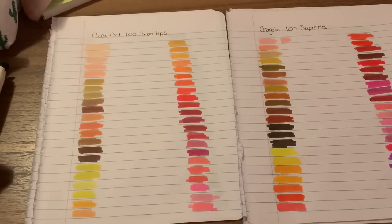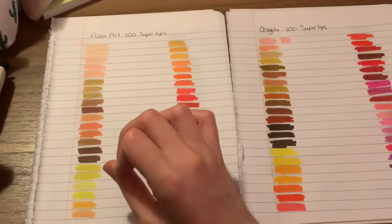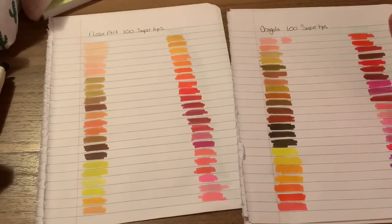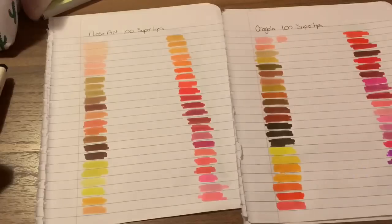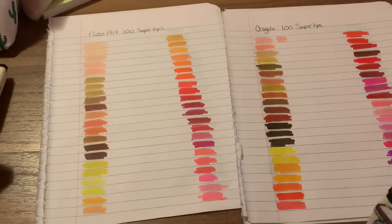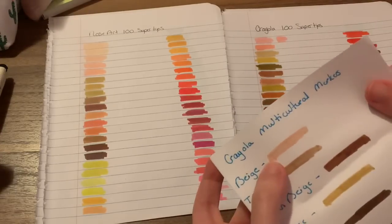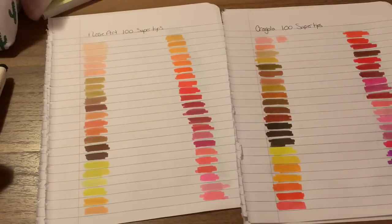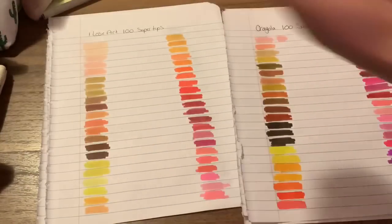But if I had to say hands down — if you're getting a set for the very first time and you want your super tips — I would say go with the Rose Arts, just because I feel like they're a little more versatile with skin tones, for both your lighter and darker skin tones. Your lighter skin tones are pretty much pink in the Crayola set. If you really want a skin tone set with the Crayolas, I would recommend going to Amazon and just grabbing the multicultural set they have out. They have an 8-set and a 10-set, and they have pretty much every skin tone you would need.